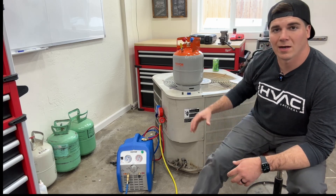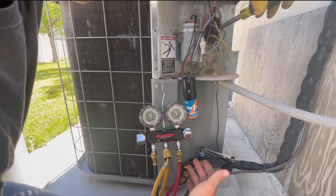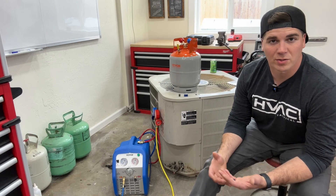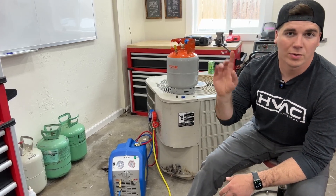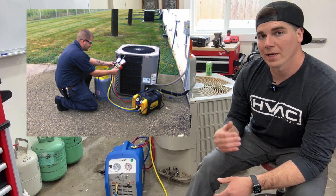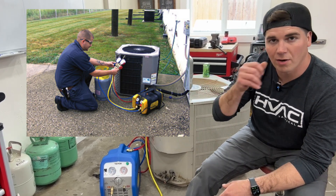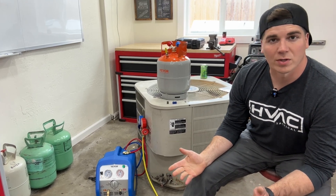Many of you viewers have seen how the process works of pumping refrigerant into the condenser if your compressor is still working. Now if your compressor is not working, you have two options basically. One, you can call a technician, an HVAC company, and have them come and recover the refrigerant from your system into a tank and they'll probably haul it off. This could cost anywhere from three to five hundred dollars.